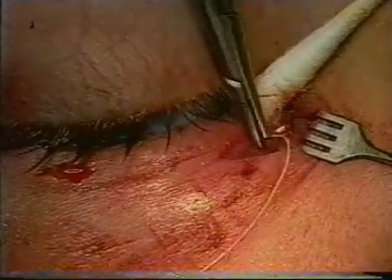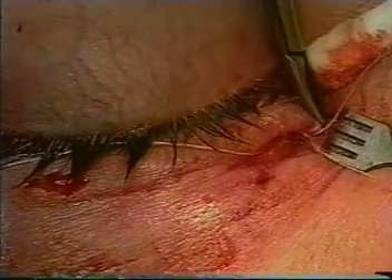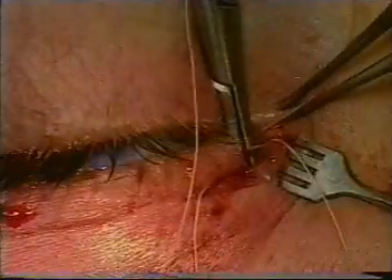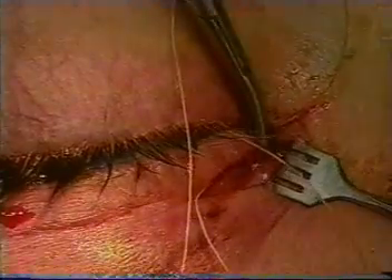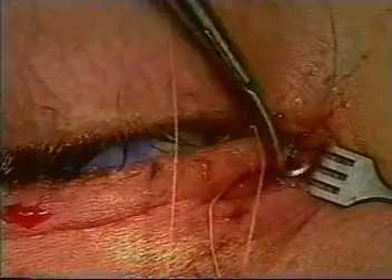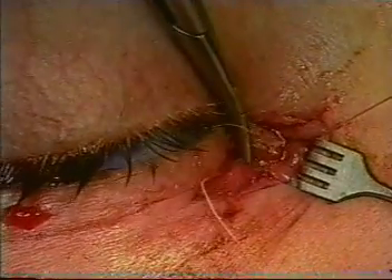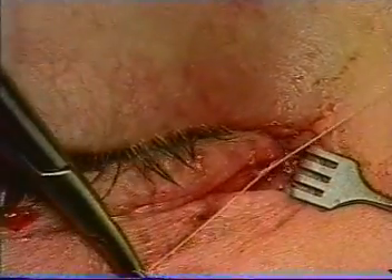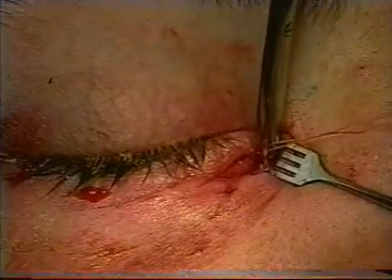Here we see the second suture being placed. At the end of the procedure, the lid should be in excellent anatomic position, with the punctum in its normal position within the lacrimal lake. It is unusual to need more than two sutures to hold the lid in place.